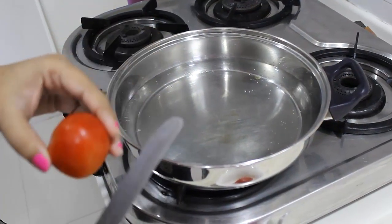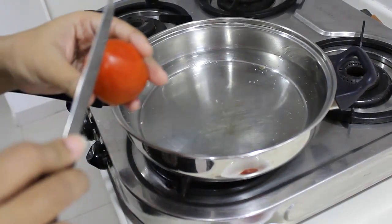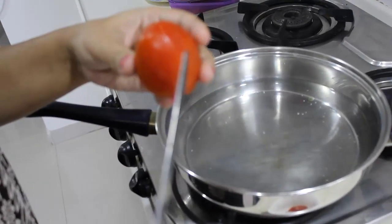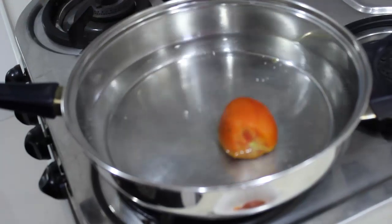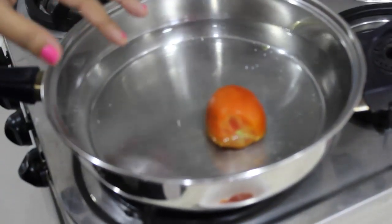So the first step is, I have boiled some water and to this I am going to add tomatoes so that we can blanch them. We just need to make a plus sign on the back side and cut the front part — the eye of the tomato — and just drop it in boiling hot water. Let it stay in this water for about 2 minutes.